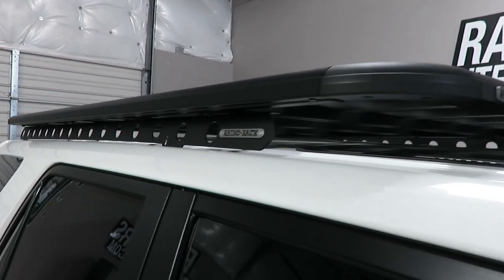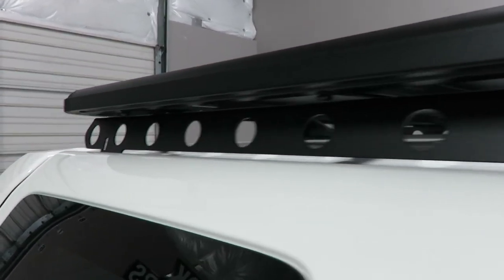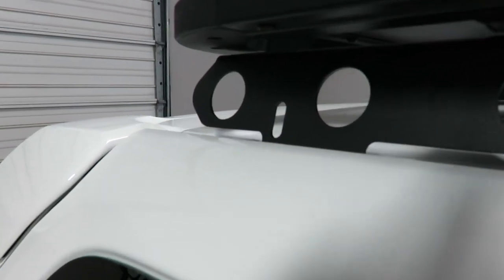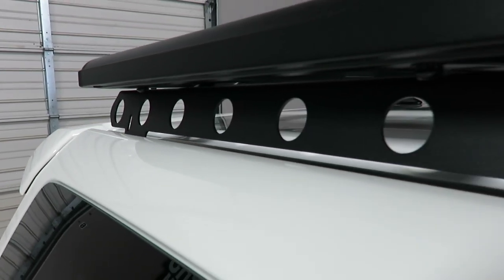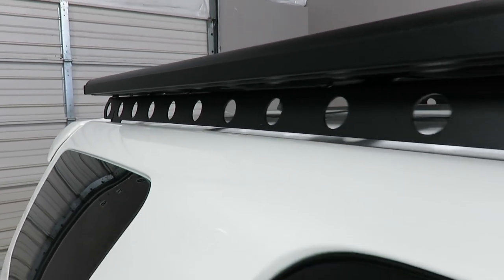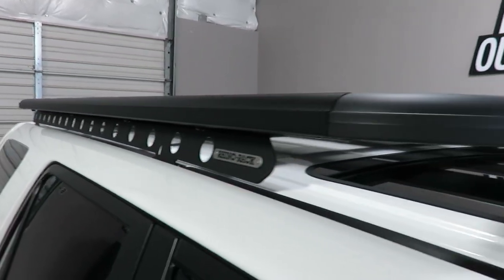It is supported by the backbone system, which is a vertical steel plate that connects into the factory connection points. There is no drilling required to connect the backbone to the vehicle. It supports the rack, giving it an overall 220-pound dynamic load capacity.